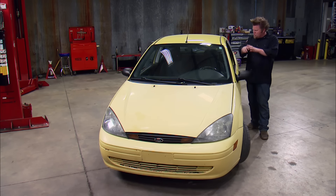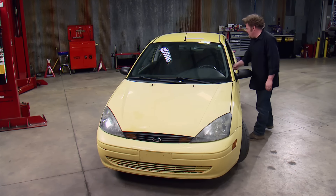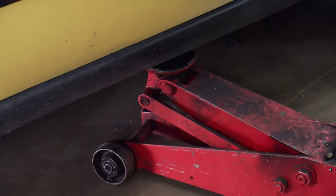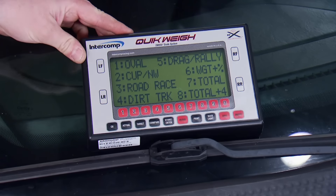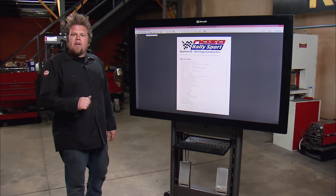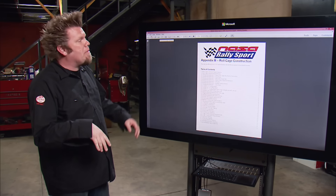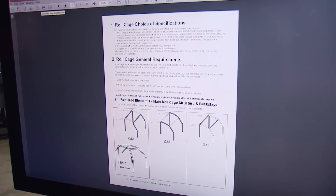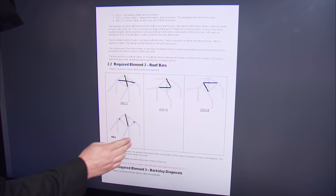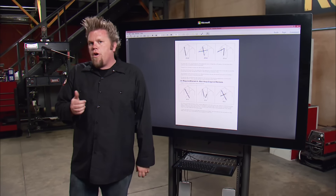When you're building a custom cage on a race car like this, you don't just start bending tubing. The first step is to take a look at the rule book. When I did, I realized it all starts by weighing the car. I'm using a set of vehicle scales from Intercomp to get the total weight. There doesn't have to be a driver or co-driver inside, but the fuel tank has to be full. After placing a pad underneath each tire, we calculate the total weight: 2,604 pounds.